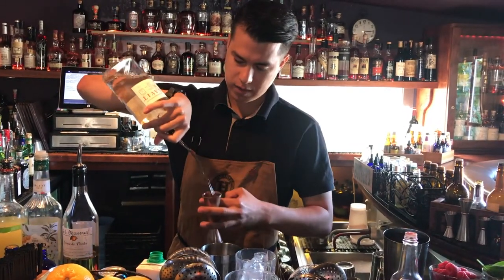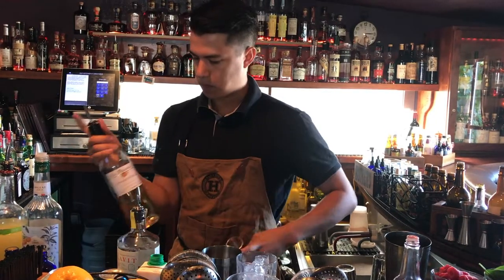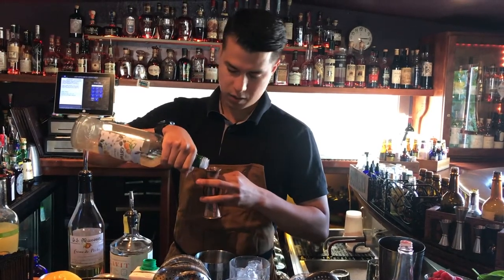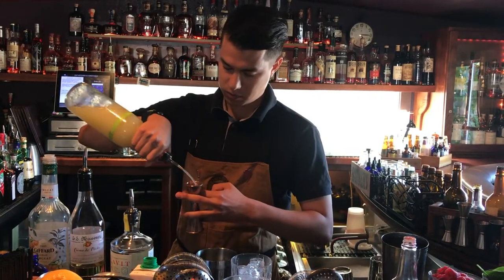Starting off with the locally distilled Venus Aquavit. Some crème de pêche, peach liqueur. A little bit of Giffard orgeat, almond syrup. Some freshly squeezed lime juice.